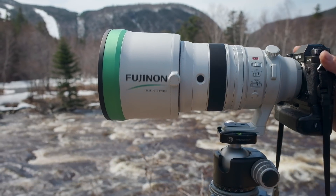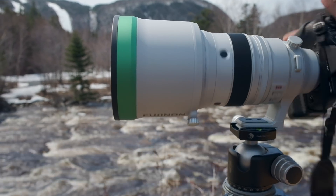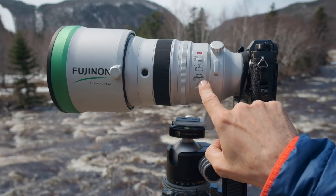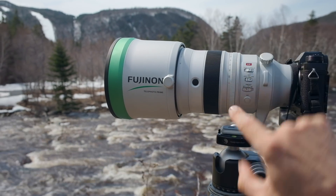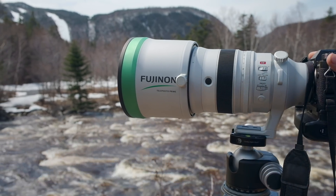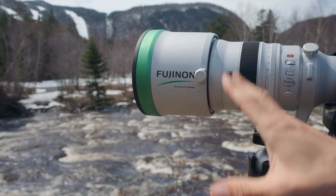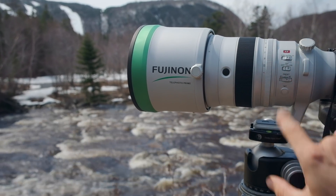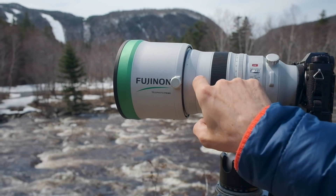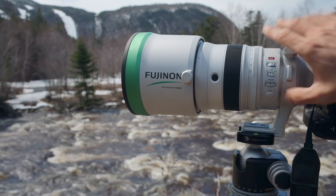Right here we have four buttons and these are linked to this preset system. Depending on what you select, AFL means auto focus lock — so if your hand is underneath and you want to lock the focus, you just press one of the four buttons and it will lock it instantly. If you set it to auto focus, you press one of these buttons and the lens will auto focus.